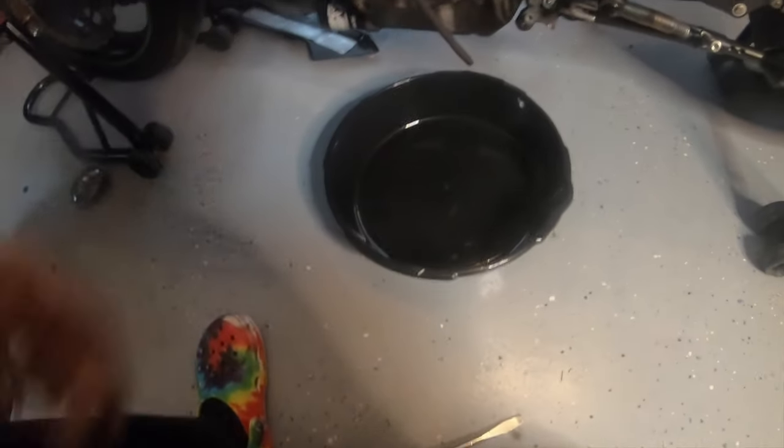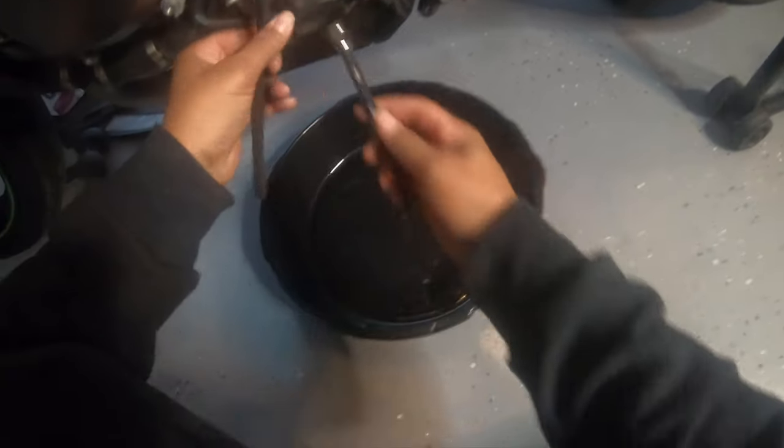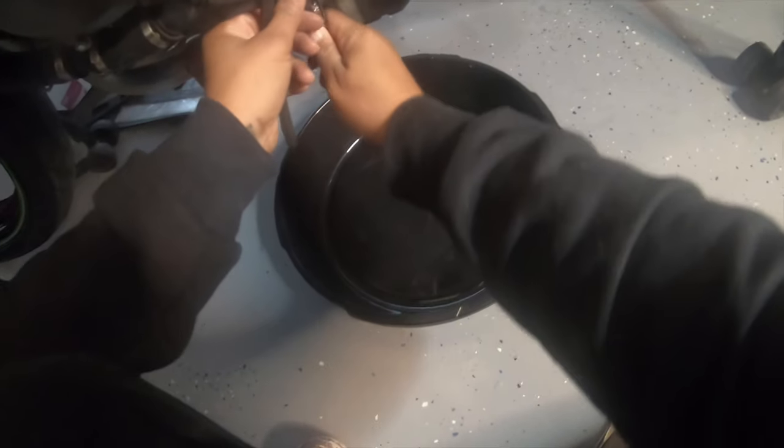The next thing you want to do: you'll have your breathing tube, and right under your breathing tube you'll have an eight-millimeter nut. You want to loosen that — this is where your coolant will come out. Get it to the point where you can twist it with your finger.